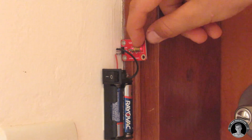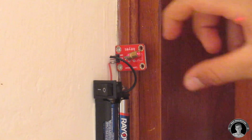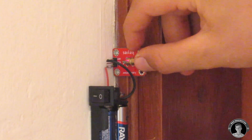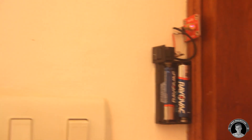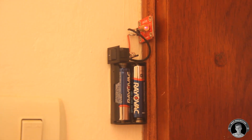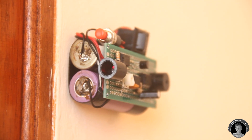Since I'm using a laser pointer module, I can easily just move the laser diode around so that I can adjust where it points to. Make sure the laser diode is pointing straight into the photoresistor.